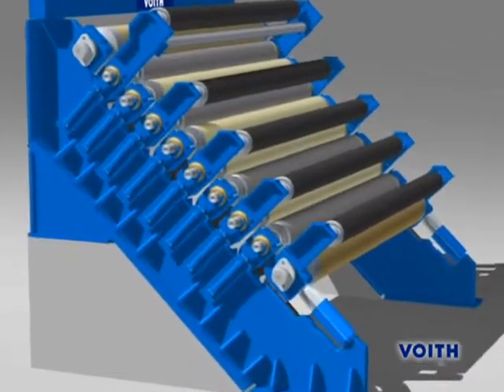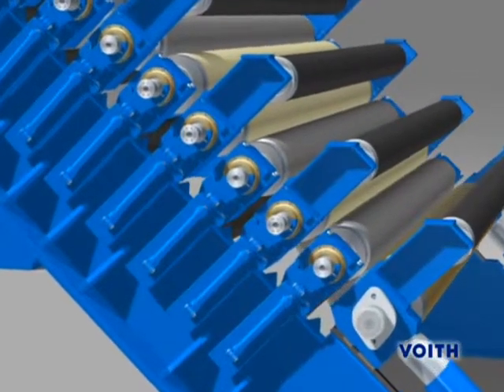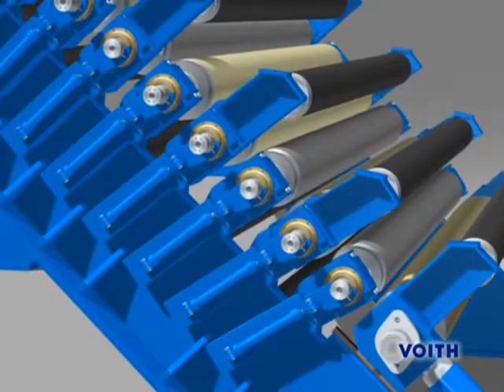For roll changing, all nibs have to be opened. In doing so, the intermediate rolls mounted on levers are gently lowered onto mechanical stops.